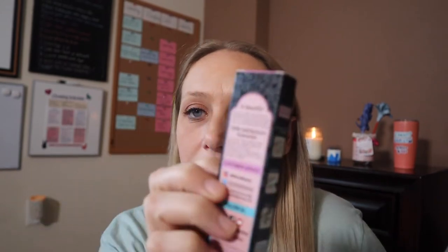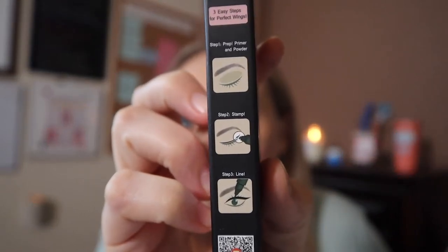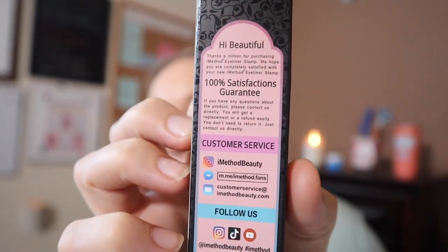It has really easy steps: step one, prime with powder; step two, stamp; and step three, apply their eyeliner, which is also included. Those are the three easy steps. It has a hundred percent satisfaction guarantee and I can't wait to give it a try.